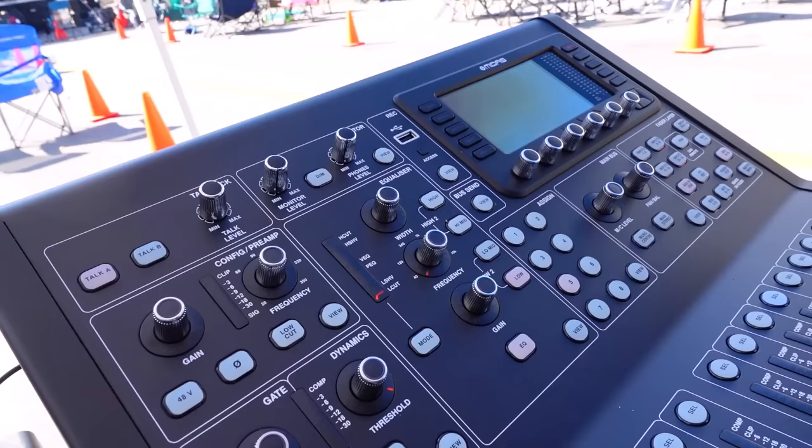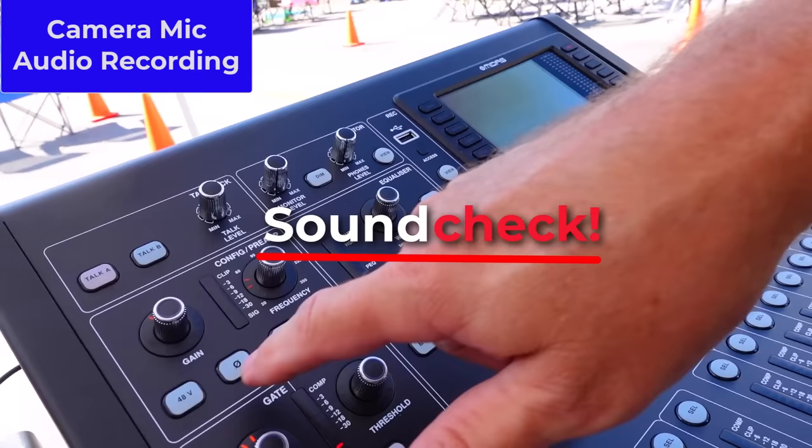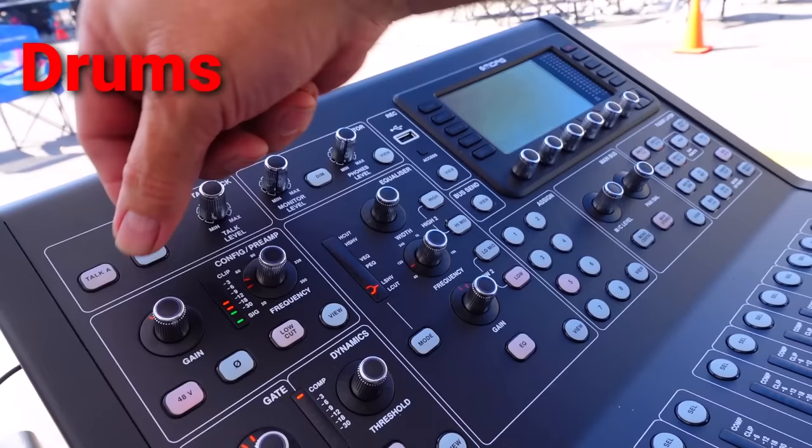After the parade was finished, we were finally able to make noise. I rushed through some system checks, and then we were ready for the sound check. I almost always start with drums, and that's what I did here.